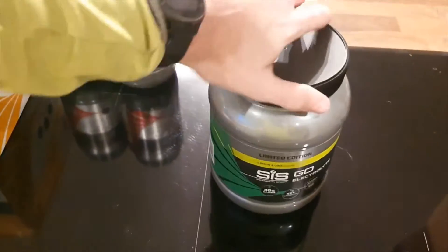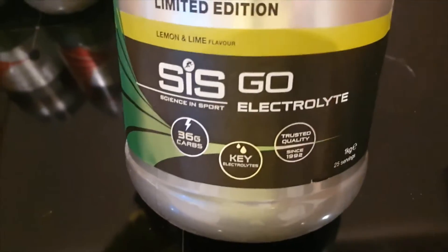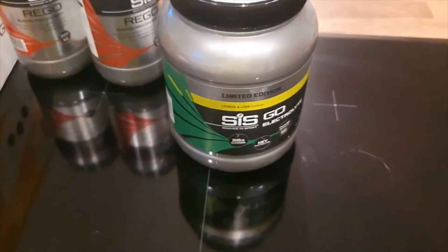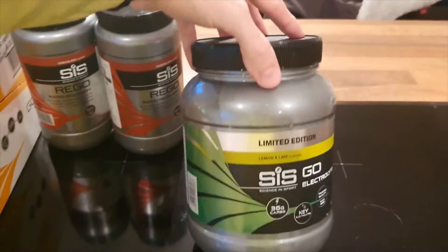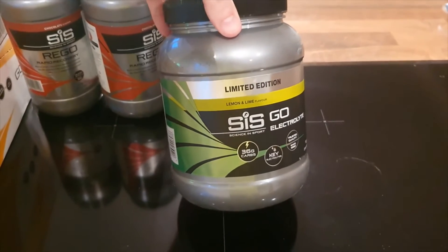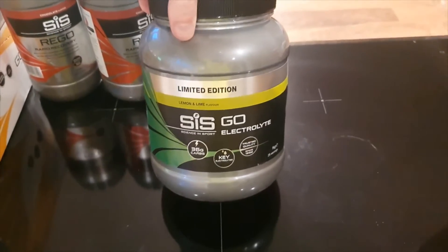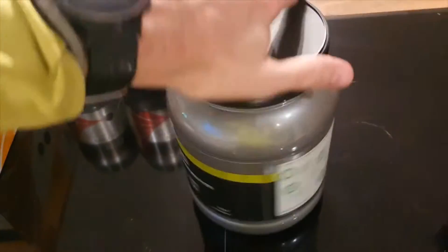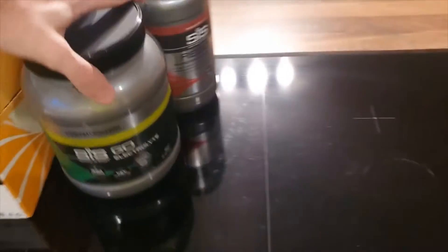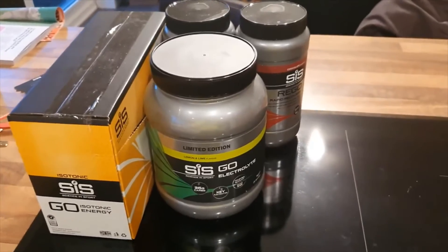This bad boy is electrolyte powder. This is really handy — it's a way to hydrate yourself quicker. It's not a big tub of protein shake or anything; I'm not really looking to bulk. But yeah, this is lemon and lime flavor and I'm really excited about this one. Whenever you drink anything, even just during the day, you can just include that and it gets water into you a bit faster, which is nice.